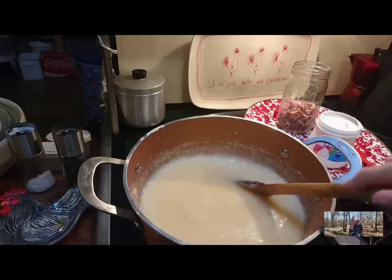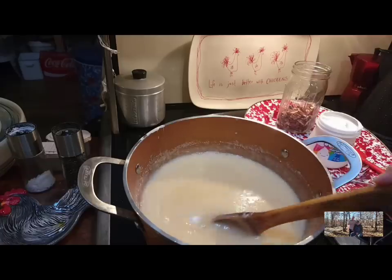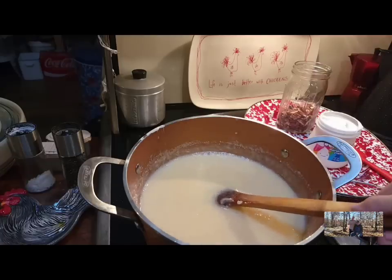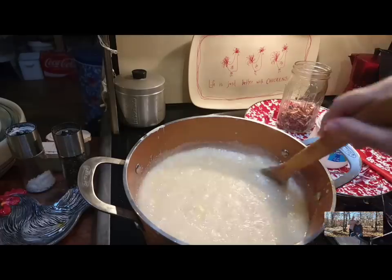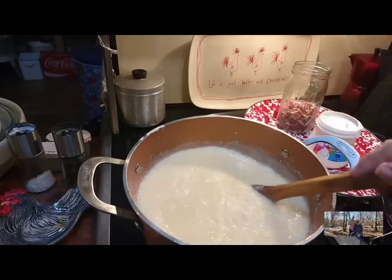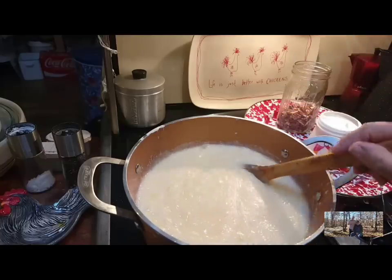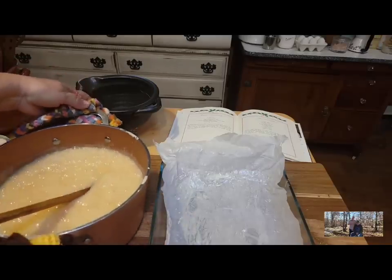You can see it's starting to come to a boil around the edges, but we want it to come to a good rolling boil. We're just going to keep stirring it — I'm not going to leave it, I'm going to stand here and keep stirring. Now it's coming to a good rolling boil, you can see the difference. So now I'm going to time it and I want it to boil like this for 10 minutes, stirring continuously. It's been boiling for 10 minutes and I'm going to take it off the heat now.